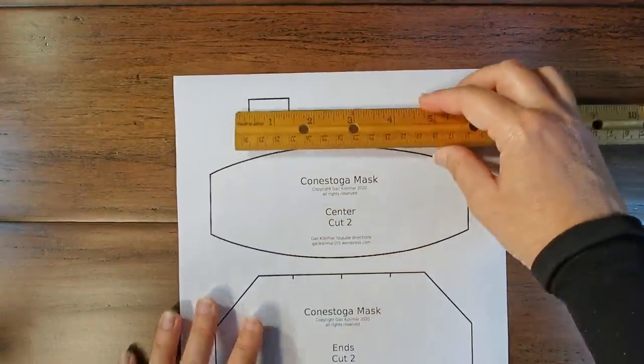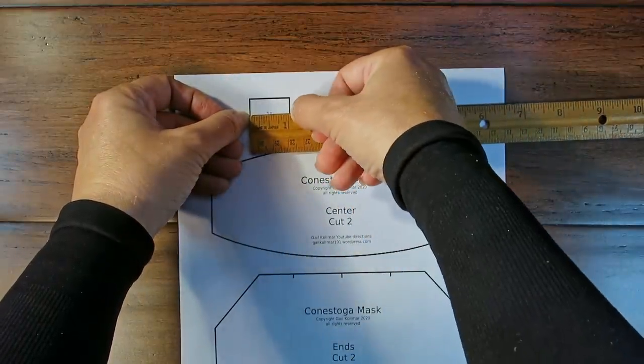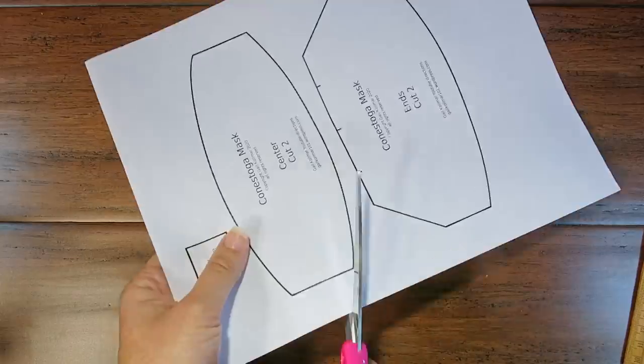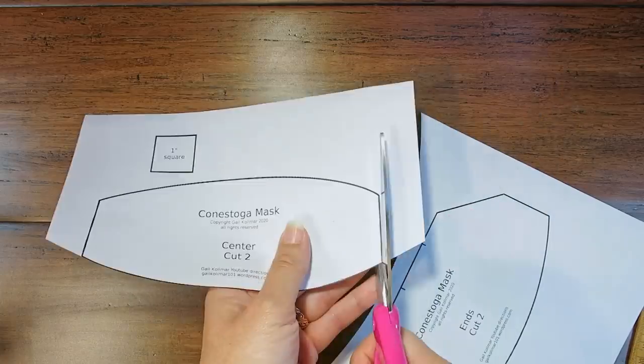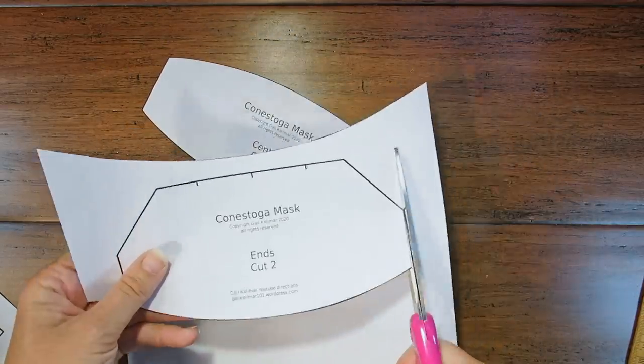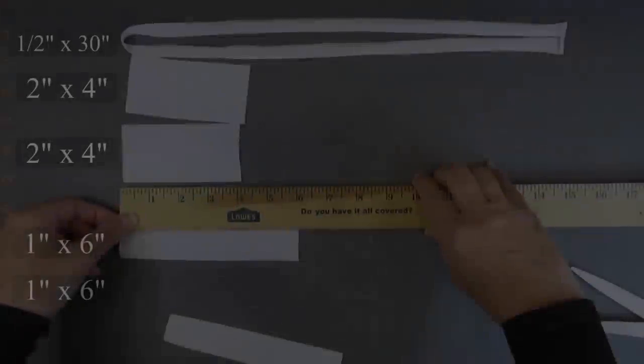Print the pattern from the link in the description below. You may need to click the little arrow or triangle under the video, or click the words 'show more' to reveal the entire description. Make sure you measure the gauge box — it should measure one inch. Cut out the pattern, then let's gather and prepare our supplies and materials.